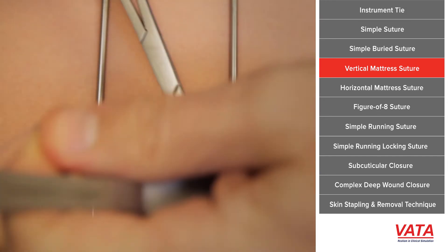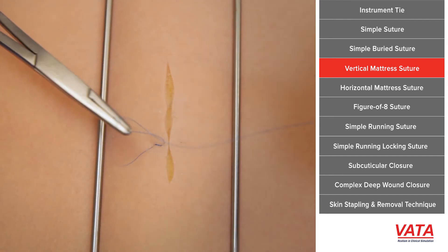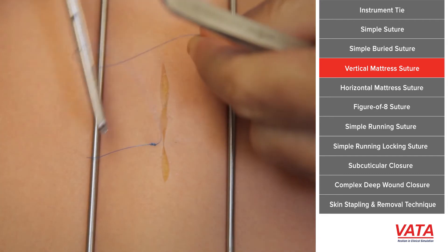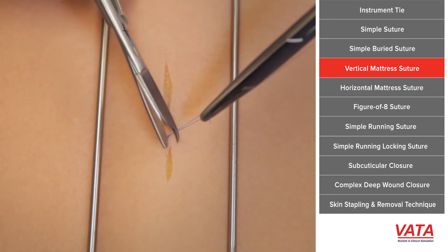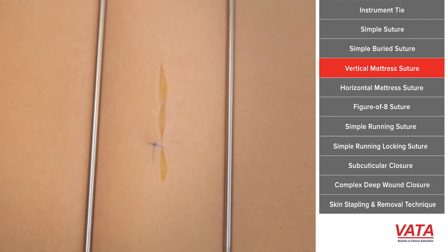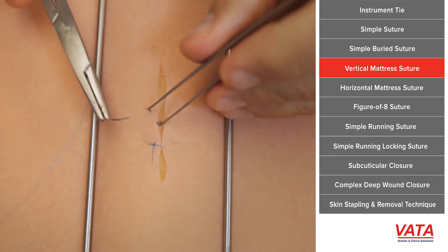And again, you do your instrument tie and generally I'll pull it tight just so I see the skin kissing. This is a more secure closure because now what you're doing is actually grabbing a bunch of tissue and a bunch of tissue, pulling the skin edges together but there's no actual stitch in the actual edge of the skin.